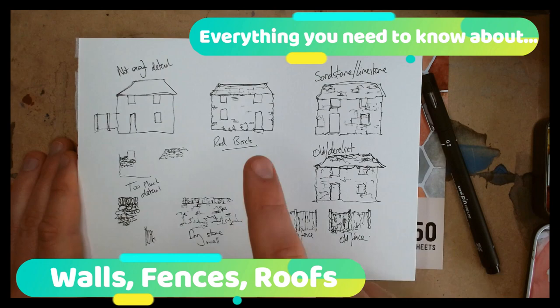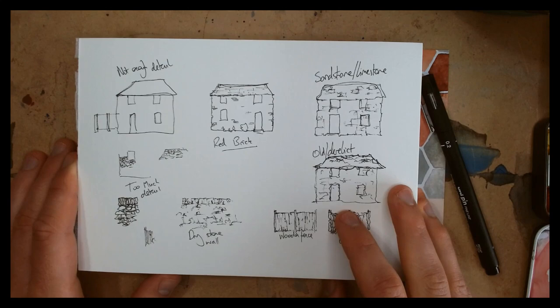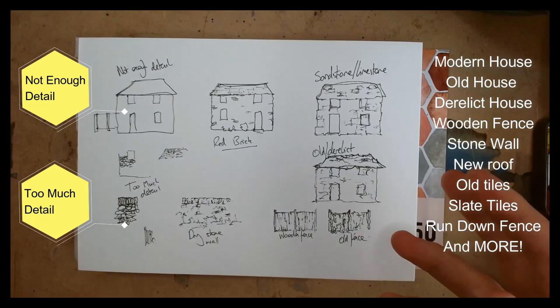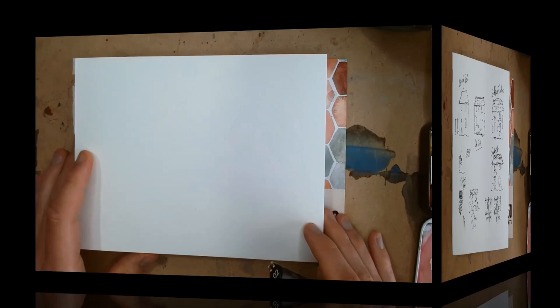Hello everyone. This video today is all about line work and how we can get our brickwork, our roofs, our fences and our walls all looking fantastic with just a few little hints and tips. I'm going to show you how to do a modern house, an old house, a derelict house, a wooden fence, an old fence — all sorts. Keep watching to find out how I do my brickwork, my fences and my roofs in urban sketching.